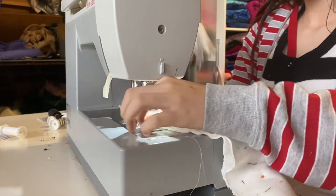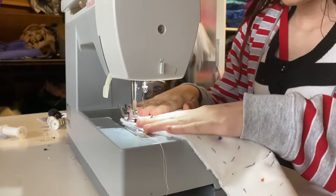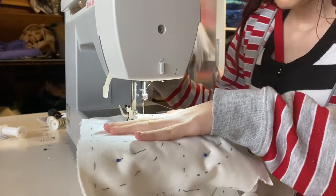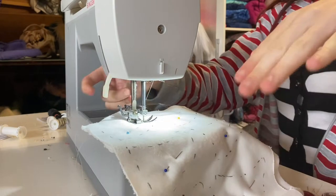Remember to back stitch your seams — see how I go forward and back right at the beginning. We need to remember to do that because if we don't, our stitching is going to come out when we cut it out. So please remember to do that.